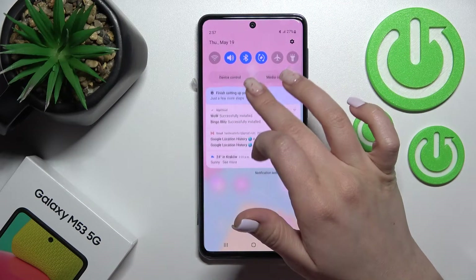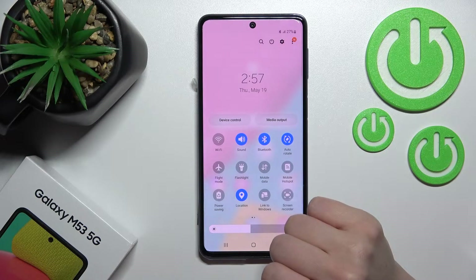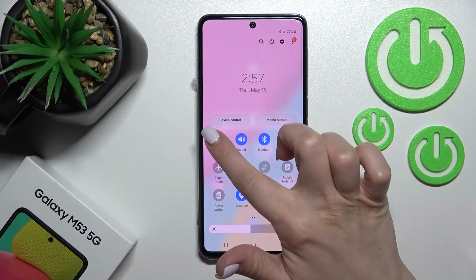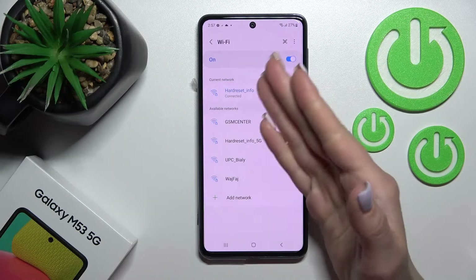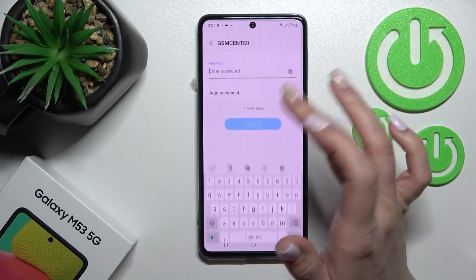There is also a second way to manage Wi-Fi. Open the notification panel and on the top bar you'll see the Wi-Fi icon. To activate Wi-Fi, click once on this icon. To select a network, hold the icon for a moment and it will launch the same Wi-Fi settings.